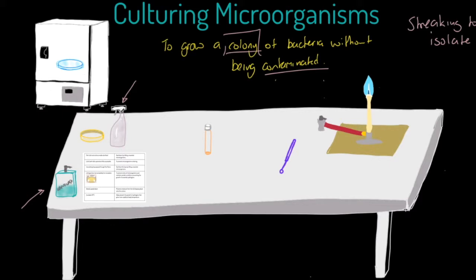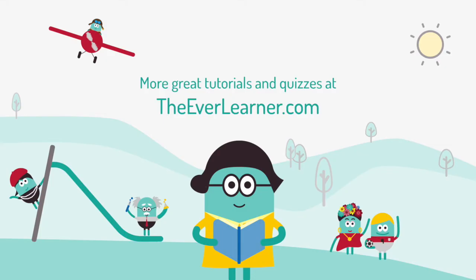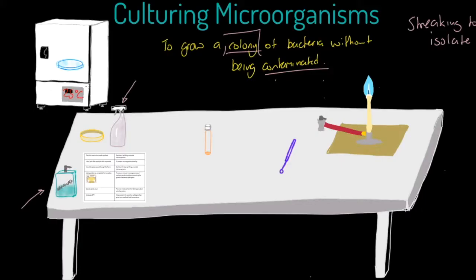We flip it upside down so that moisture from the lid cannot fall onto the agar plate. Secondly, we incubate at approximately 25°C — no higher — because any warmer could encourage bacteria comfortable at body temperature, which we don't want in a school. We tape the lid but don't seal it completely, so air can pass over the agar and prevent anaerobic bacteria from developing.